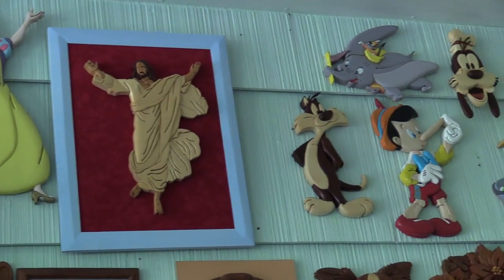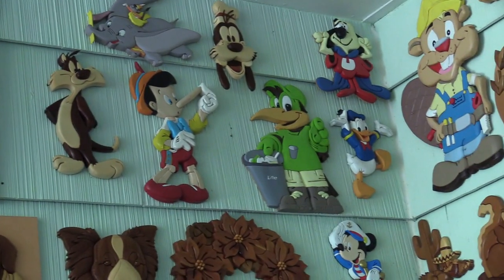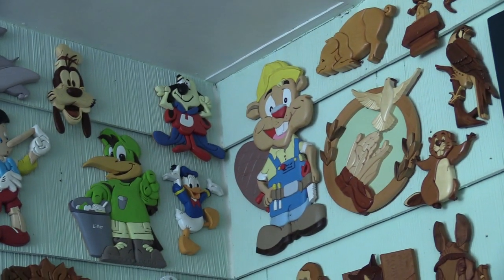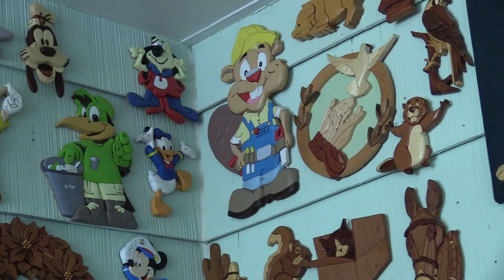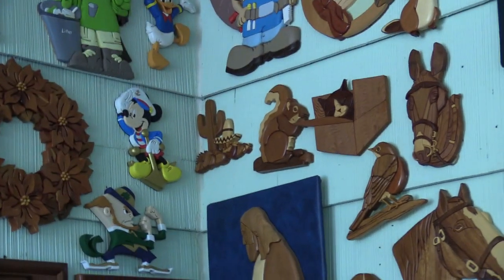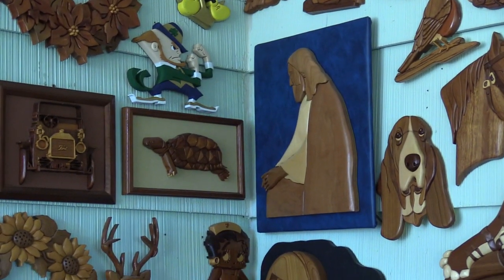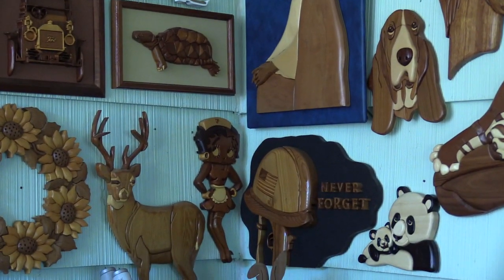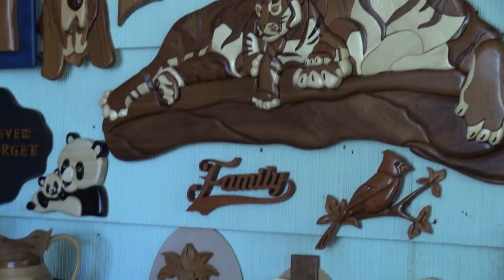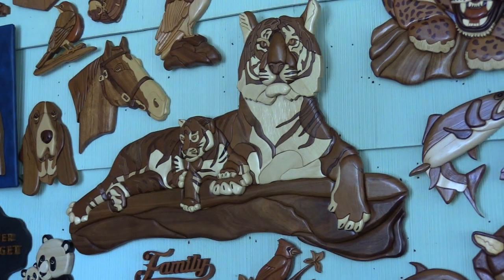The painted items would be called segmentation instead of intarsia. Even though these pieces look like they're made in an intarsia style, this is painted wood as opposed to natural wood, so therefore they get called segmentation. There's just a little bit of it on display here, including some pretty large pieces.